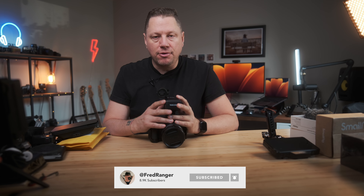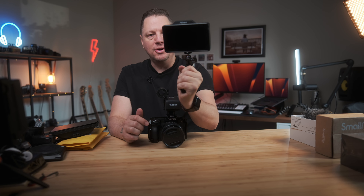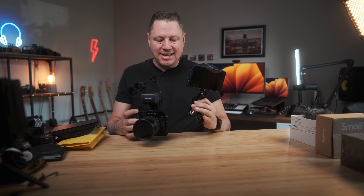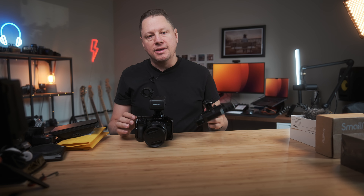So there you have it — this is my video rig for 2023, at least for now. It may evolve and I'll let you know. If you want a full review on the Shimble monitor, I can definitely do that. Thank you to SmallRig for sending the cage, and thank you to Shimble for the monitor. I'll put all the links down below. If you have any questions, feel free to ask. I'm Fred Ranger — be happy, enjoy life, and enjoy your video rig. Cheers!